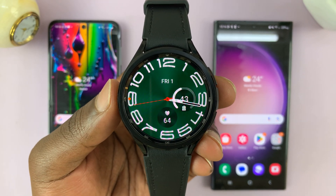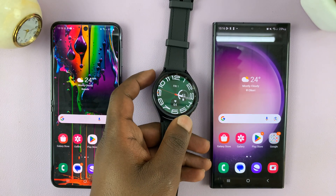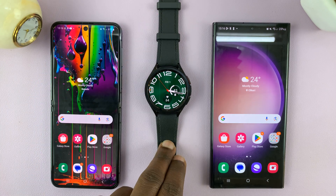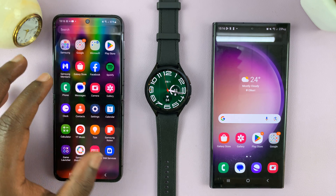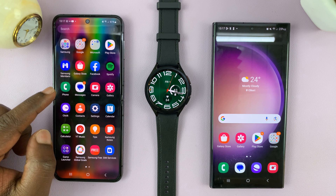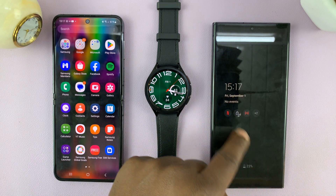In today's tech tip, I'll be showing you how to transfer your Galaxy Watch to a new phone. For this tutorial, we're going to use this Galaxy Watch 6 Classic, and we're going to transfer our data from this phone to this phone. I did use this phone to set up my Galaxy Watch, but now I want to use my Galaxy Watch with this other phone.